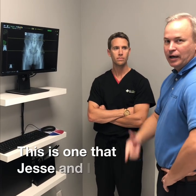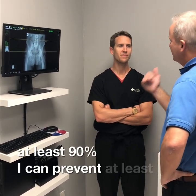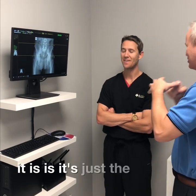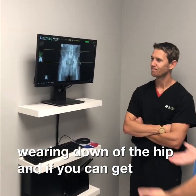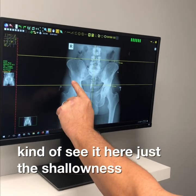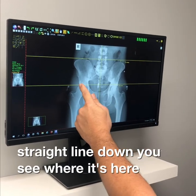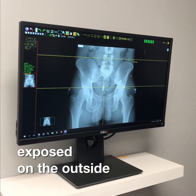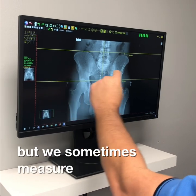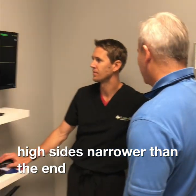Jesse and I were having a conversation this morning about hip replacements — I could prevent at least 90 percent of them, because it's just a wearing down of the hip. There's no disease, it's just mechanical wear. If you can get that hip lined up it won't wear down. The high hip is normally the one that wears out. You can see just the shallowness here — this one actually sits deeper in the socket. On the high side there's a lot more exposed surface, and nine times out of ten that high side's joint space is narrower than the low side.